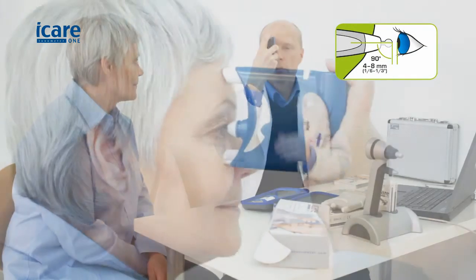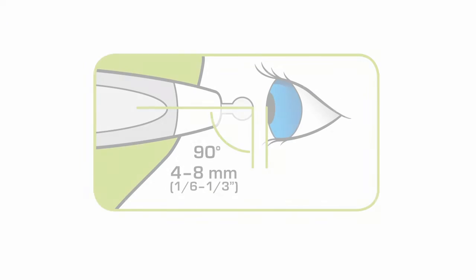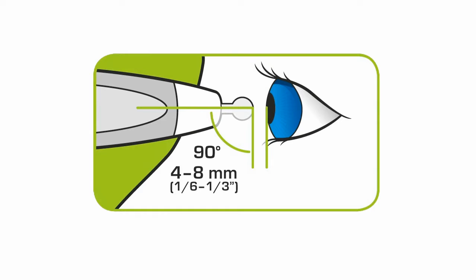It is important to find the correct measurement position. Adjust the supports using the adjustment wheels to ensure accurate measurement distance and alignment. The distance from the tip of the probe to the surface of the cornea is 4–8mm, or 1/6 to 1/3 of an inch, and the probe needs to be in a horizontal position.